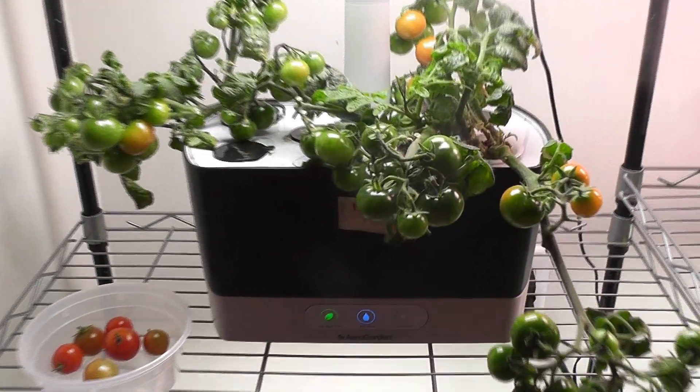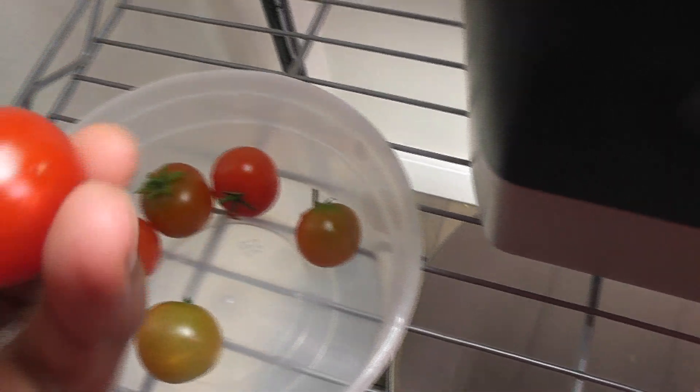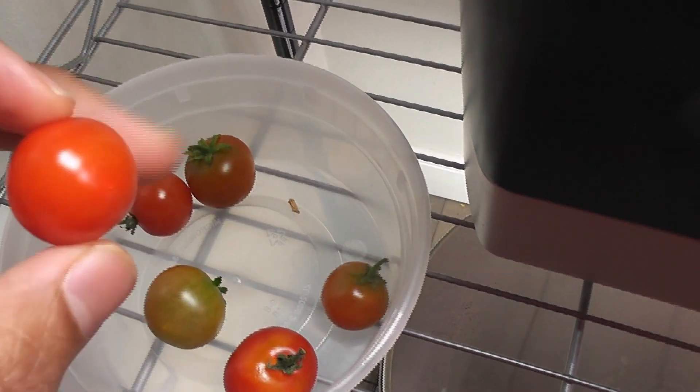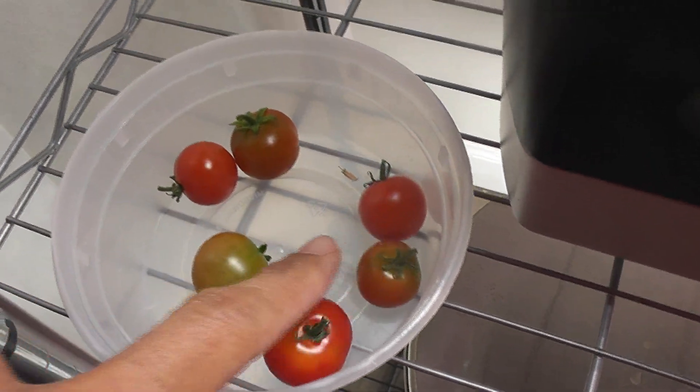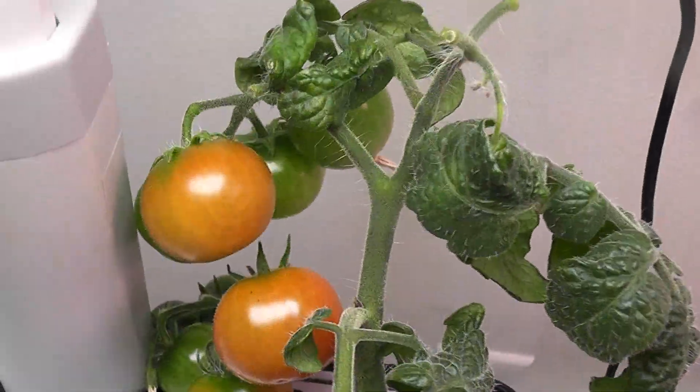It's been two days since I last harvested. I see three tomatoes are fully ripened now. The other tomatoes, including the green one, have changed color and are ripening. Coming to the plants, lots of tomatoes have changed color and are ripening now.